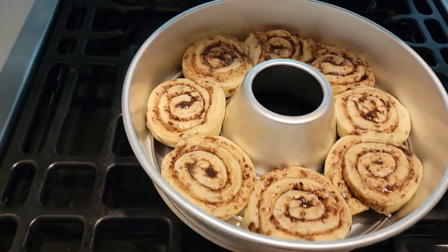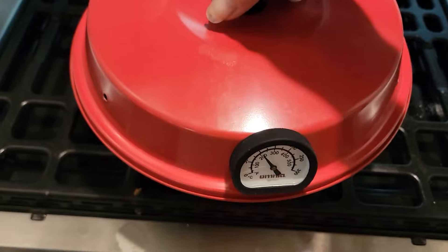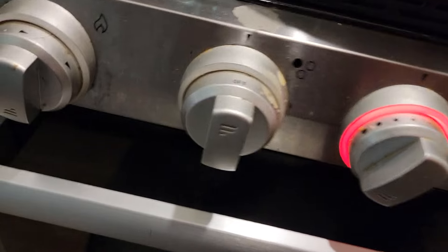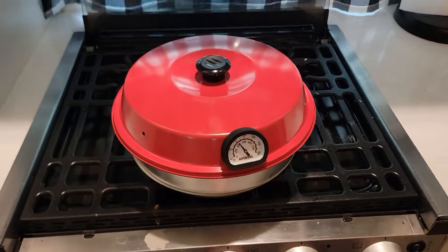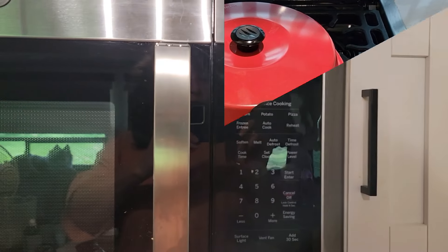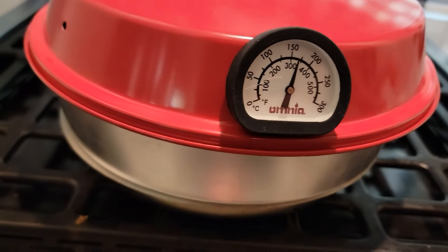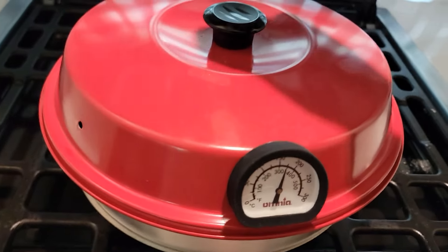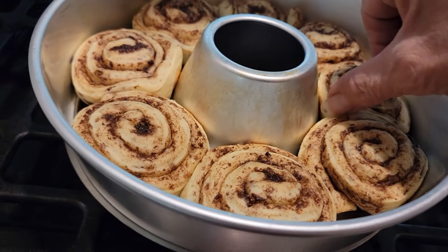Ten minutes later — let's see what's going on. Oh, they're looking good, they're not burning! Thank you, Tucker. So far no smoke alarm going off. I'm doing what people told me: low and slow. Now it's 4:10. The temperature has come up a little bit. We'll check up — guess what? They're not burning, but they're not done yet.